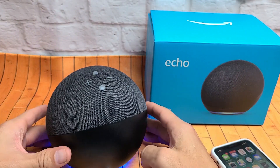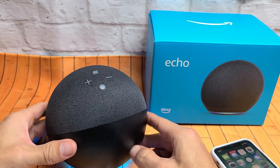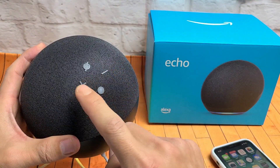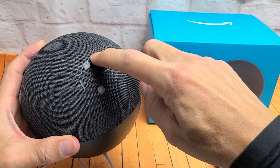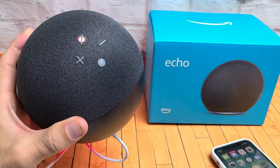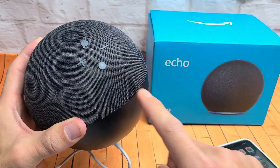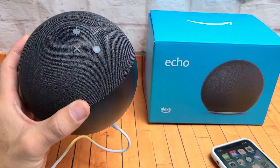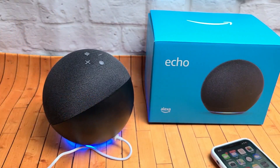Alexa, what time is it? The time is 6:24 PM. Now you can see your volume down, volume up, and you have your mute button here. If you tap mute, then when you say Alexa, she's not going to respond. And of course you have your action button right here as well. Alexa, what's the capital of India? The capital of India is New Delhi.